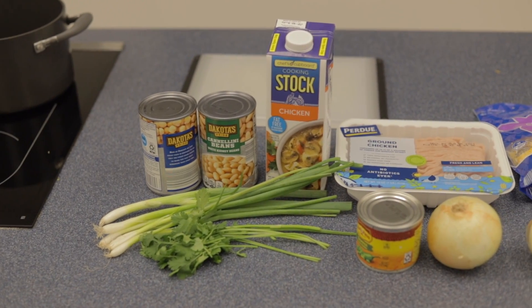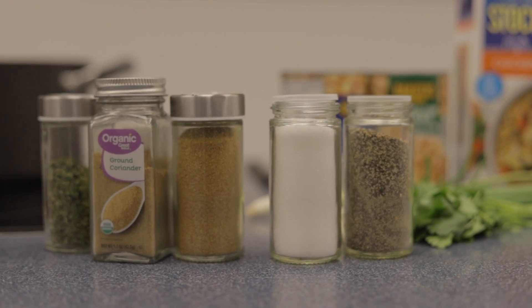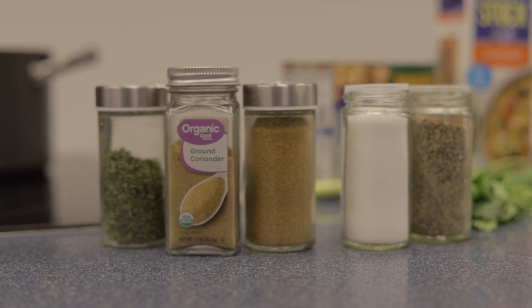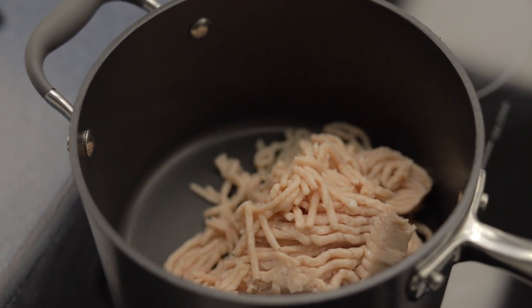Soup can be a great way to increase your vegetable consumption during the winter months, and I like to show how to increase more bean consumption into your diet. Start off with 1 tablespoon of olive oil, turn to medium-high heat.